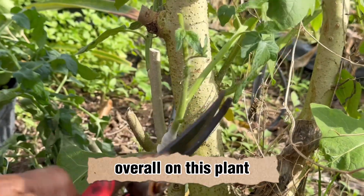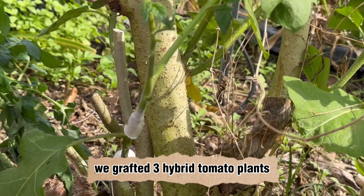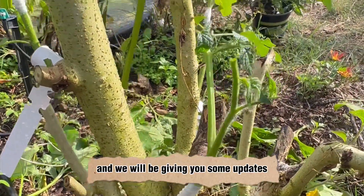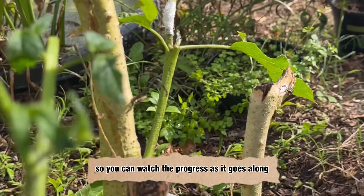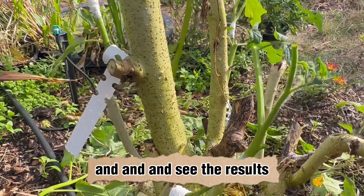Overall on this plant we grafted three hybrid tomato plants on February 11th, and we will be giving you some updates. We may do this video in a few different segments so you can watch the progress and see the results.